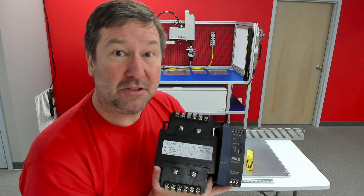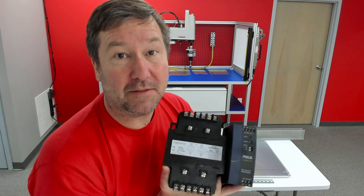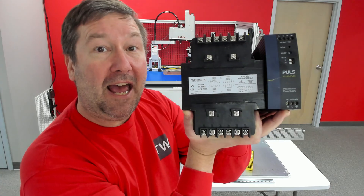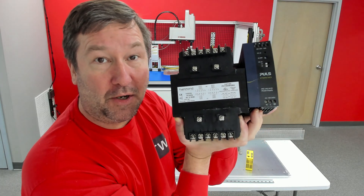Main power in the U.S. will usually be 208 3-phase, 240 3-phase, or 480 3-phase. We can use this transformer on the left to convert that to 120 volt, and we can use our power supply here on the right to convert it to something such as 24 volt.